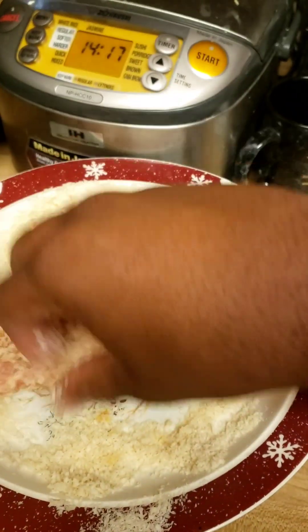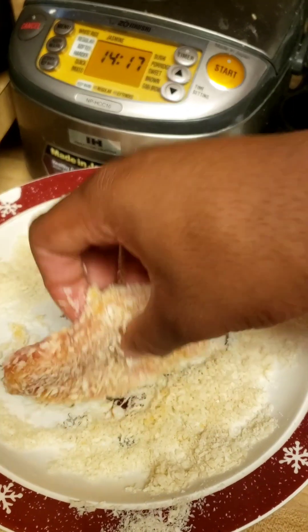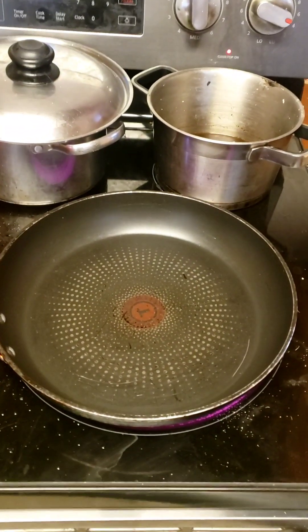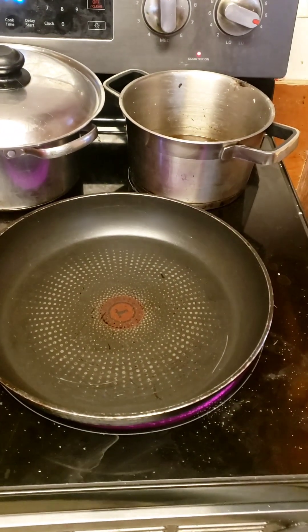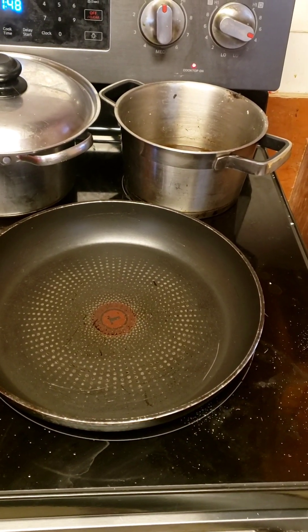I'm making sure I got all the breading on it — sorry if my camera angle isn't that good. All the breading is on it, and we have the oil heating up right now. I'm still debating if I'm gonna butter it or fry it, but I think I'm most likely gonna butter it for flavor.